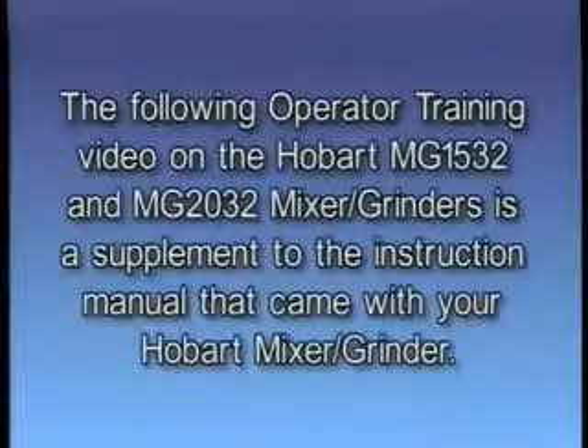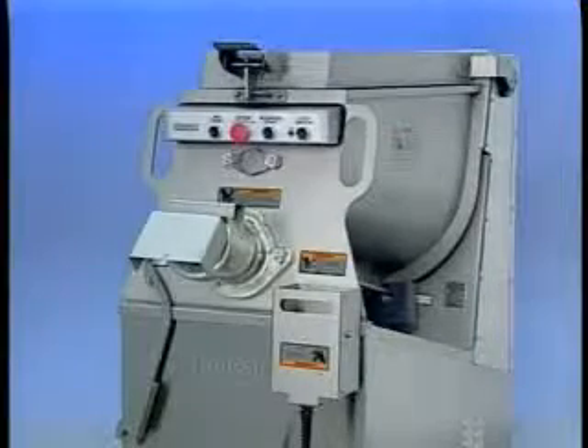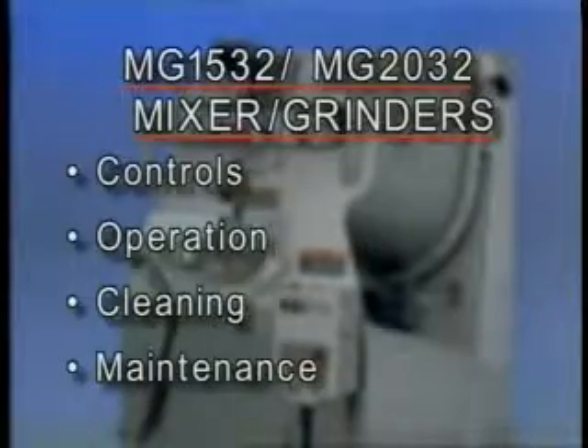The following operator training video on the Hobart MG1532 and MG2032 mixer grinders is a supplement to the instruction manual that came with your Hobart mixer grinder. If you have any questions concerning operation, please consult your manual. Your Hobart mixer grinder is constructed and designed to give long, satisfactory service, providing it is properly used and maintained. This training video will cover the controls, operation, cleaning, and maintenance of the MG1532 and the MG2032 mixer grinders.